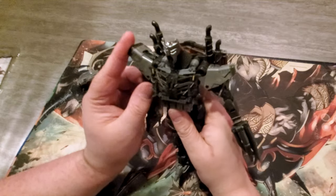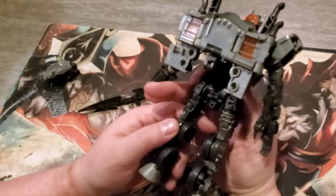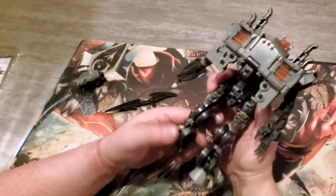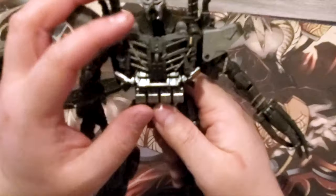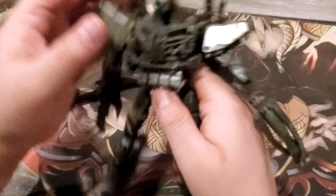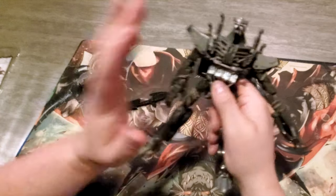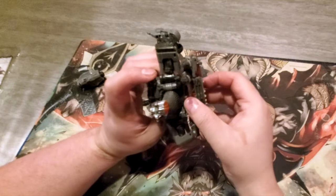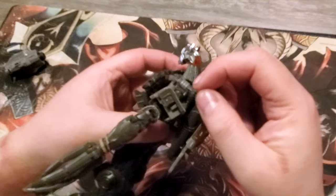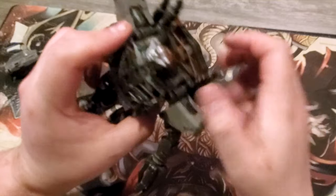First impressions, guys — this is obviously a KO. I don't know how well this scales, but I think this is within scale. Joints feel good, and I think the paint applications are about the same. It's also half the price — this was originally $55, and the KO was like $25, so it's like half the price.